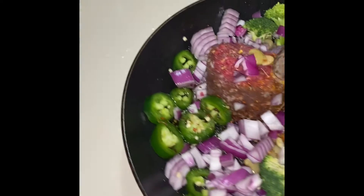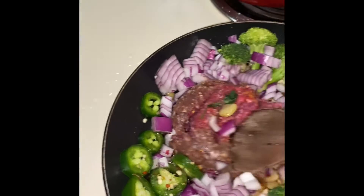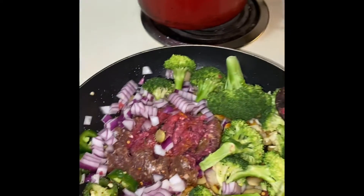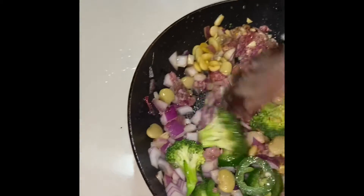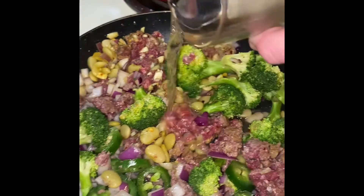We're gonna let this cook on medium-high heat for a bit. The meat is starting to brown and I'm gonna add just a little bit of water so the broccoli can steam a little bit.